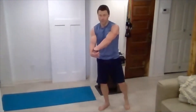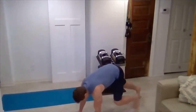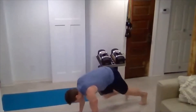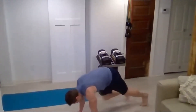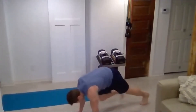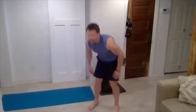Stretch out those arms if you need to. Back into mountain climbers — all we got here is 20 good reps. All that weight over your hands, keep that core tight. Five, ten, four, three, two, one. Nicely done.